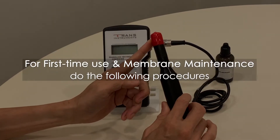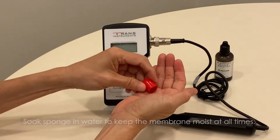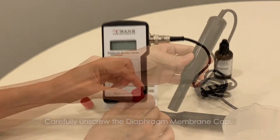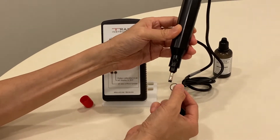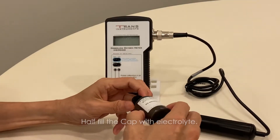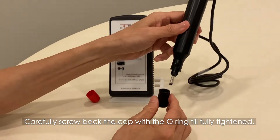For first-time use or membrane maintenance, do the following procedures. Remove the protective cap. Soak the sponge in water to keep the membrane moist at all times. Carefully unscrew the diaphragm membrane cap. Notice the O-ring that comes with the cap and make sure you do not lose it for proper sealing. Half fill the cap with electrolyte. Carefully screw back the cap with the O-ring until fully tightened.